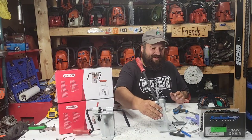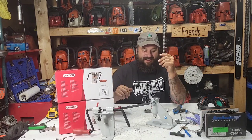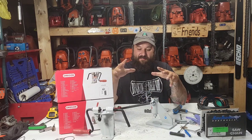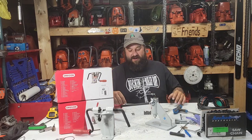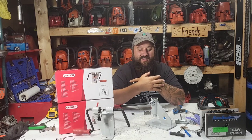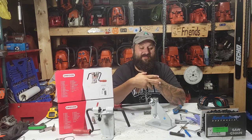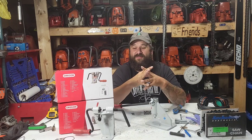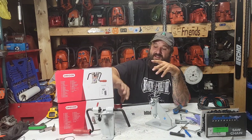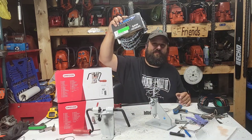Hey everybody, how's it going! I'm really excited today. I was doing some saw work and I thought, let's pull out my brand new Oregon chain breaker and spinner. I just purchased this. I've been humming and hawing about making this jump for years. I don't use a ton of chain, but I have a ton of saws and I rock chains and do stuff like that.